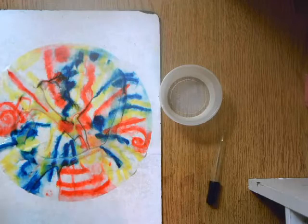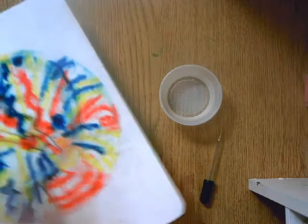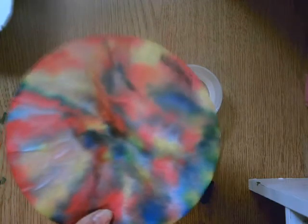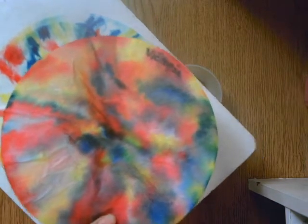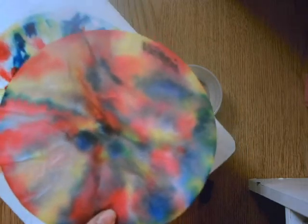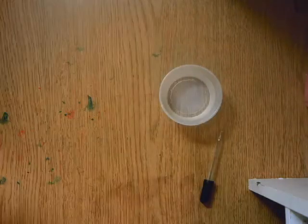You'll want to let this dry in a very flat place so the water doesn't run off. Let it dry, and when you come back it might look something like this. Notice how all the colors have blended together and there are now purples and greens and oranges — just like we learned in the video that red, yellow, and blue make those secondary colors. So when you mix the primaries together, they make secondary colors.